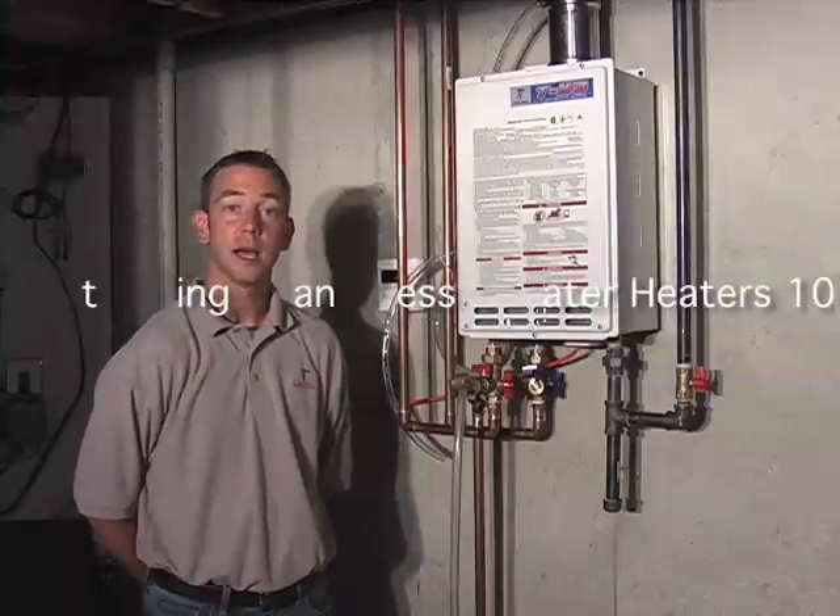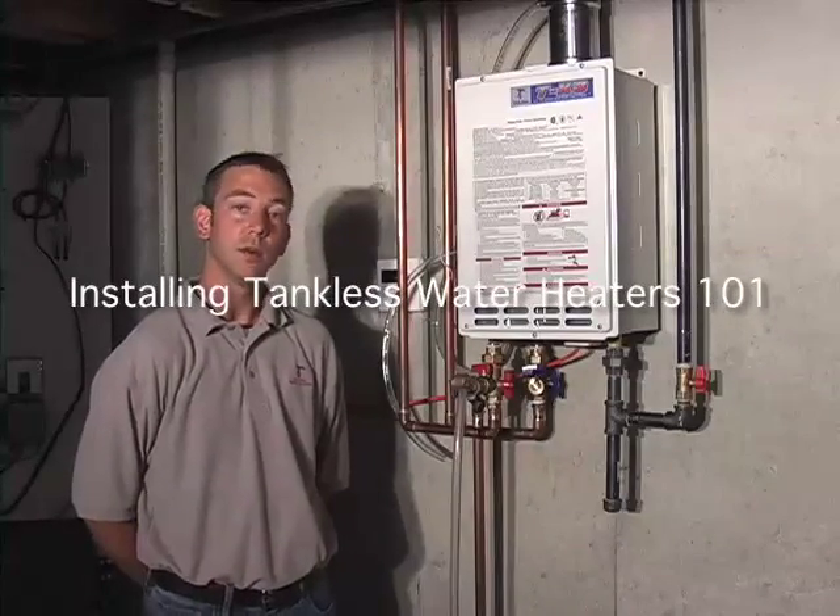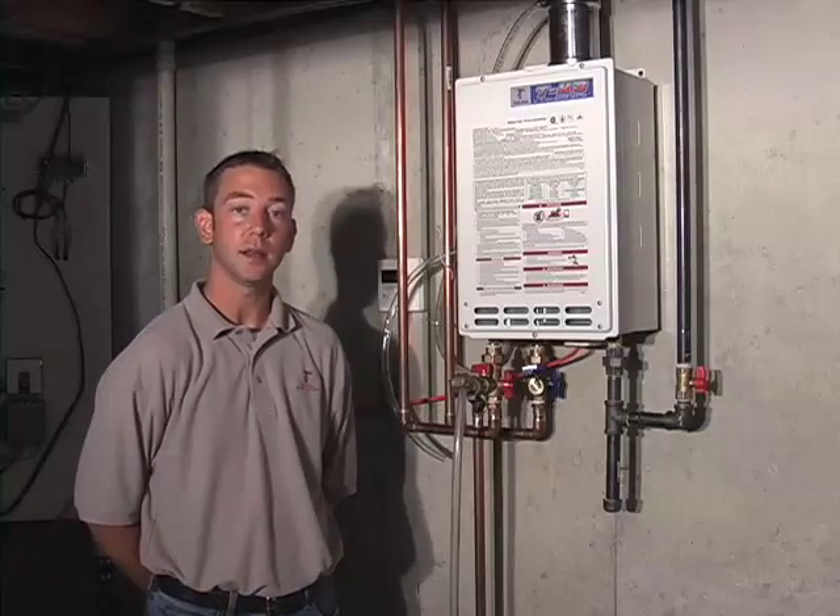Hello, my name is Paul Mosier. I'm with Takagi Tankless Water Heaters. We're in my basement here, and we're going to look at what it takes to install a tankless water heater.